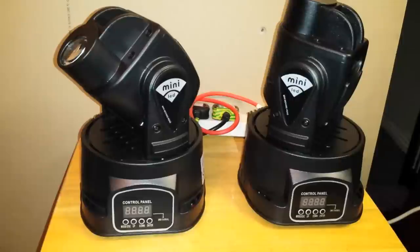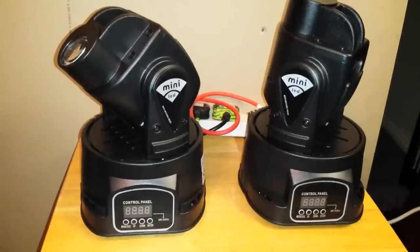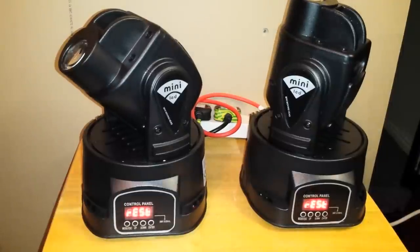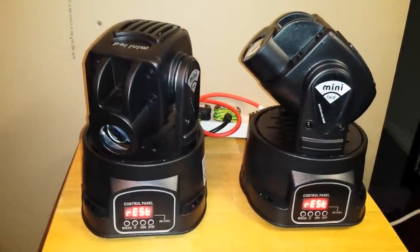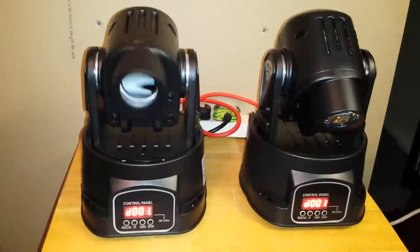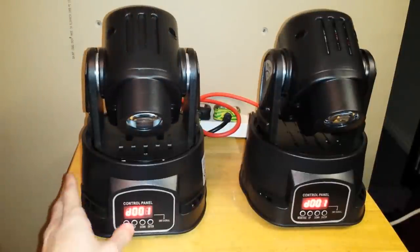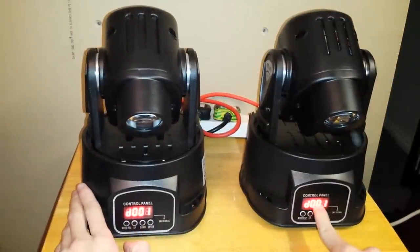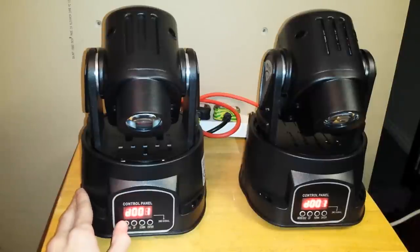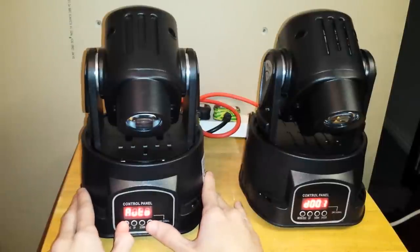Now I'm going to turn them back around, power them on, and show you through the menus to set them up. Just wait for them to initialise. By default they're set to DMX addressing. We want the slave set to DMX address 1 — make sure it says D001. Now on the master, let's go find the auto setting and press enter.